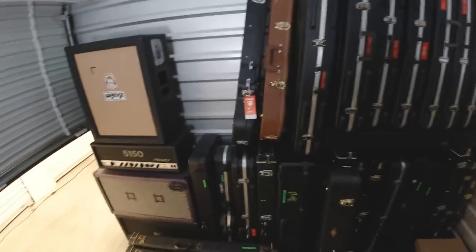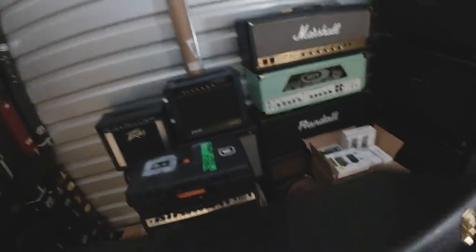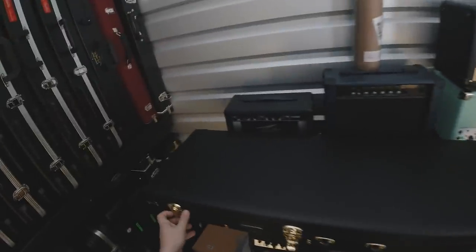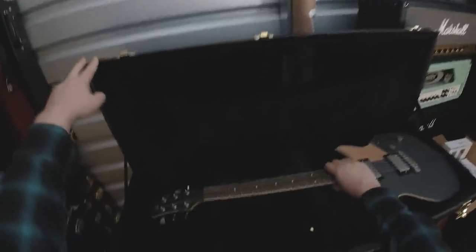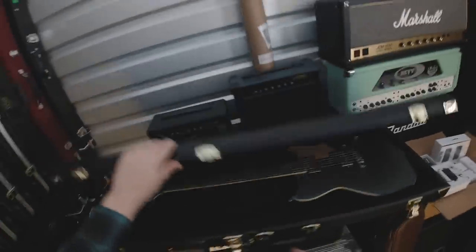I guess let's check out some guitars. This is a Yamaha Revstar guitar, which is very, very cool — very, very nice guitar. Plays well, sounds great. Got this from Yamaha quite a few years ago.